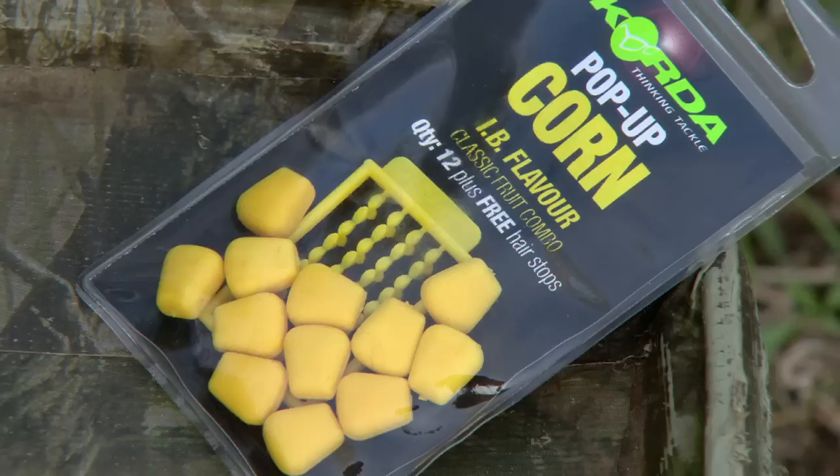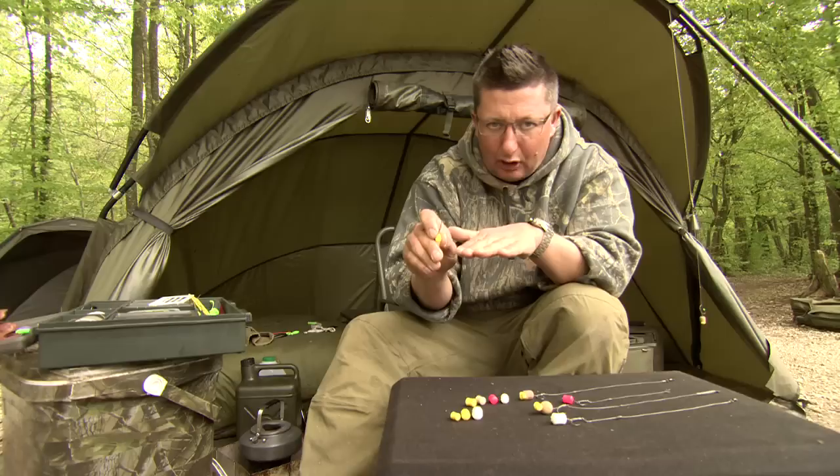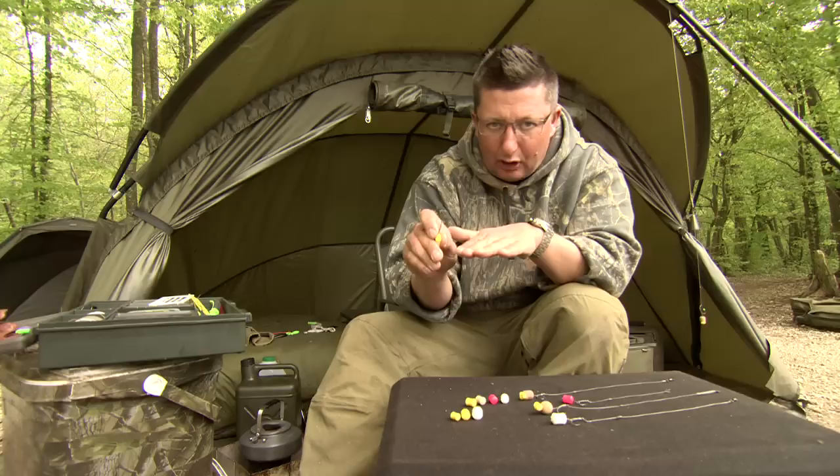The last one incorporates the plastic corn — that's the pop-up IB — fished with a Cell Dumbbell. Again, the hook's going to lay flat and it's just going to hover above, making it stand out from all those bits we've been baiting up with. That's probably been the most successful at the lake at the moment. So those are the plastic baits we're using in this situation. Obviously there are pop-ups to be used in weed as well, and maize and corn, and we'll be using those later on in the DVD.